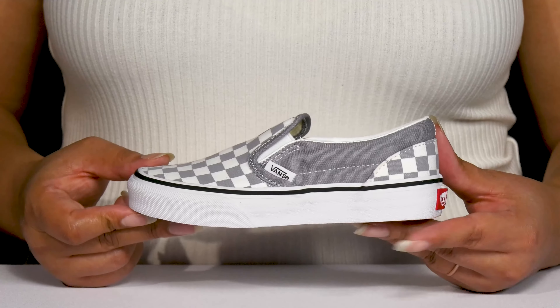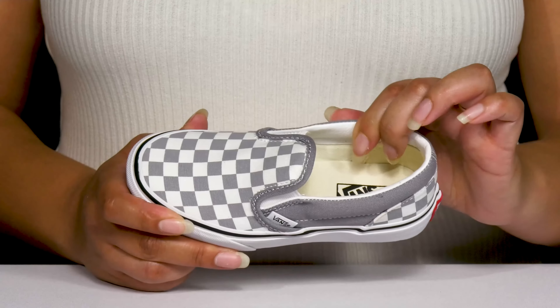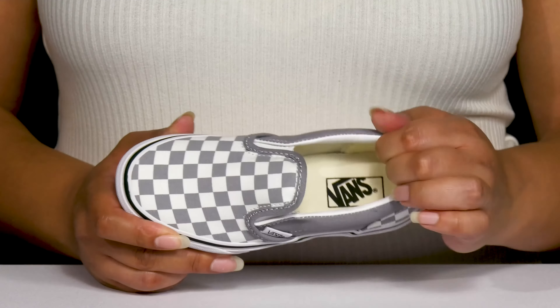The Kids Classic Slip-On Sneakers by Vans feature a canvas upper with a round-toe silhouette, and they have a wide-open collar with stretch panels on each side of the tongue for easy slip-on and a comfortable fit. They have an all-over checkered print, giving your child a trendy and stylish look that can match with many outfits.